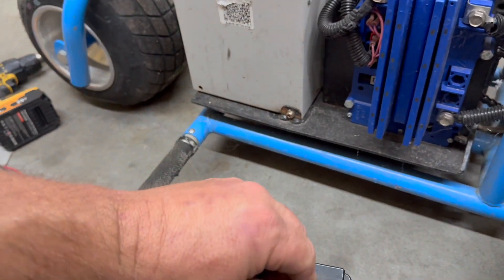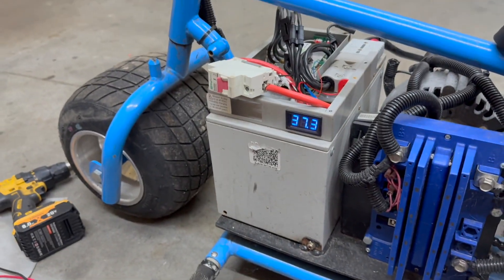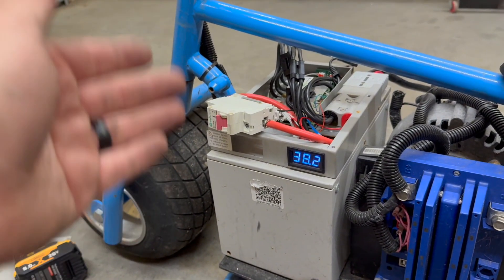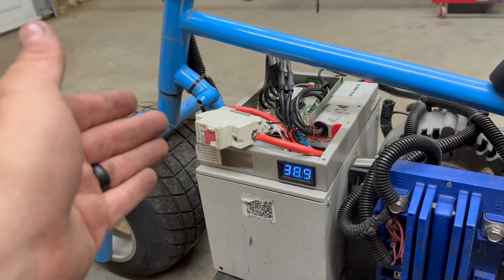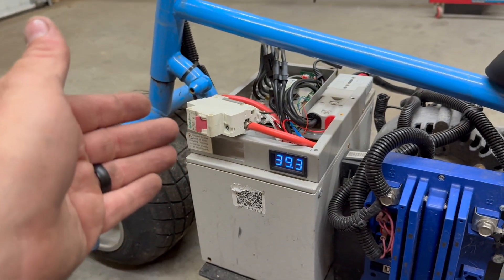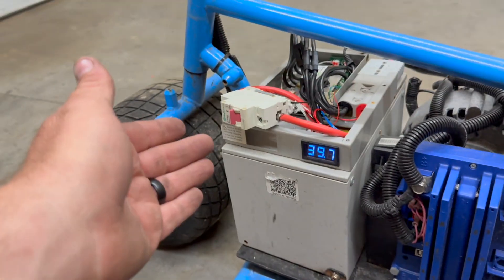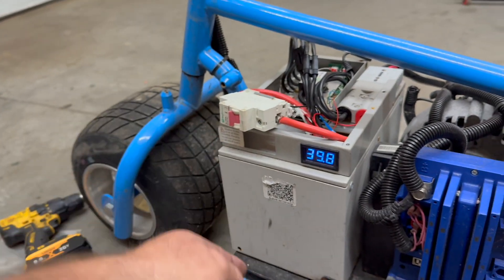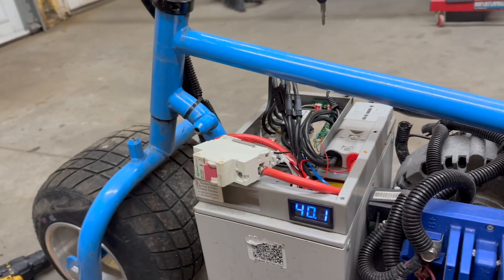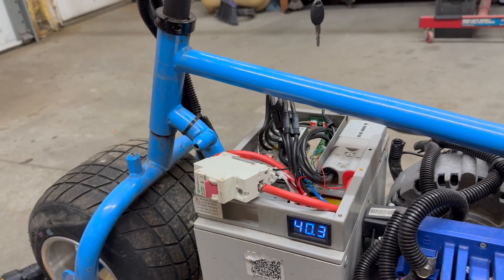I hate doing that, but that's one of the things you have to do with these lithium batteries. If the BMS goes to sleep and the voltage gets too low, the BMS is not going to allow the batteries to run. We just jumped it — piggybacked it real quick. Now I need to loosen this up, slide that back in there, tighten it back down, and go to town.